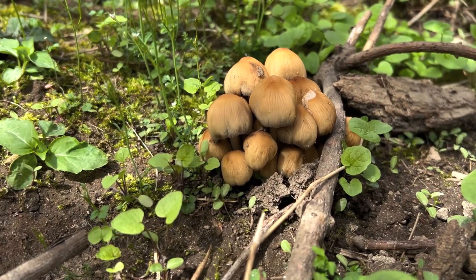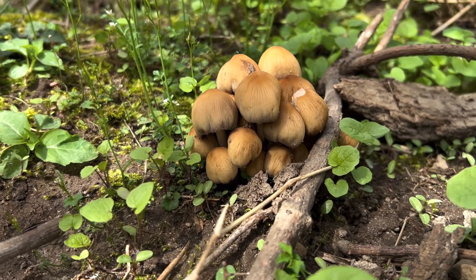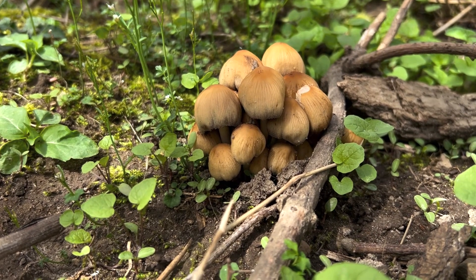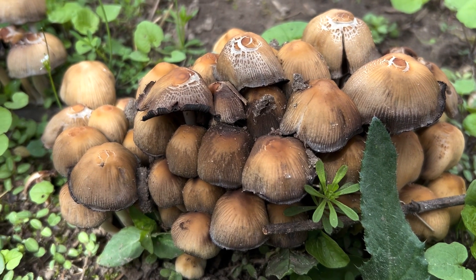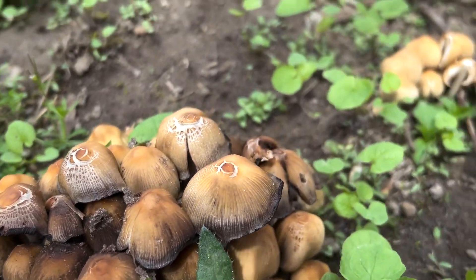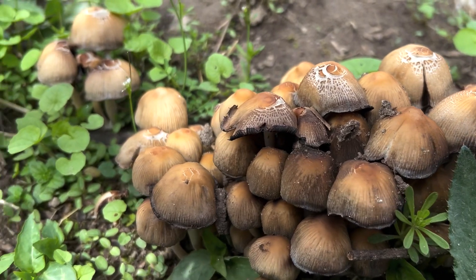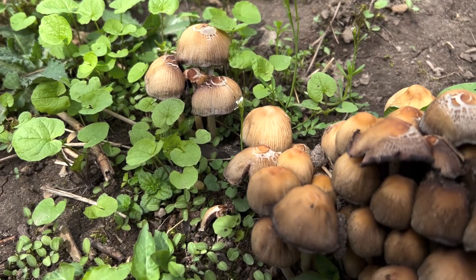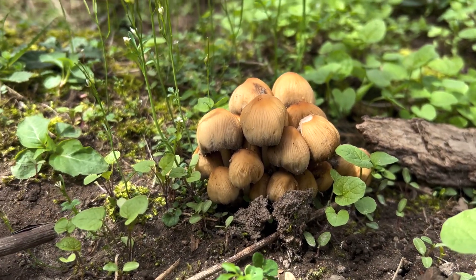Today I've got an interesting mushroom to share — this is called the glistening ink cap, or the mica cap mushroom. You can see they grow in clusters off rotting wood, so you usually find them around old tree stumps. I think these ones are actually growing off an old rotting root underneath the ground. I find them every year on my property around the massive tree stumps near my house.